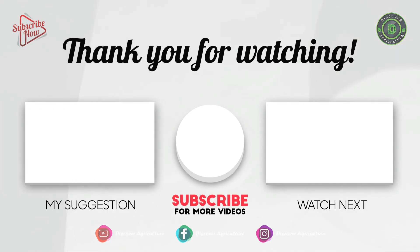Thank you for watching. Hope you like this video. Please comment and share the video with your friends, and subscribe to our channel, Discover Agriculture. Have a nice day!